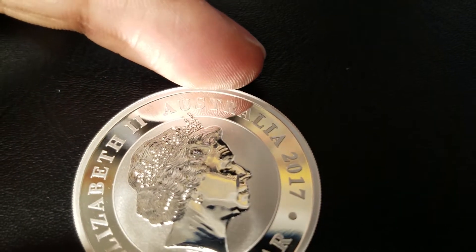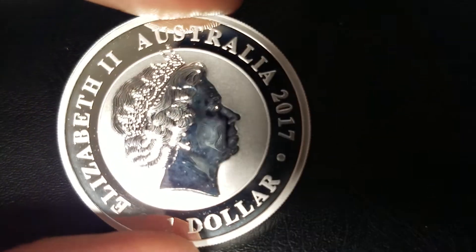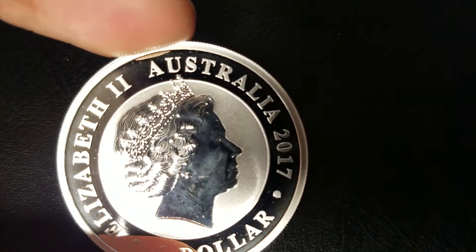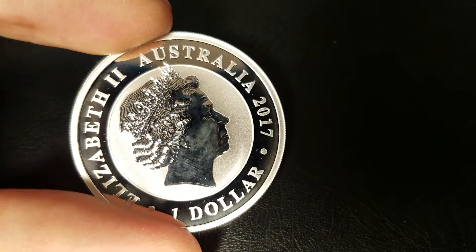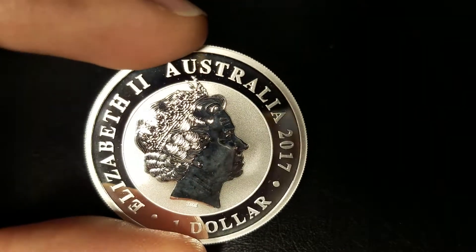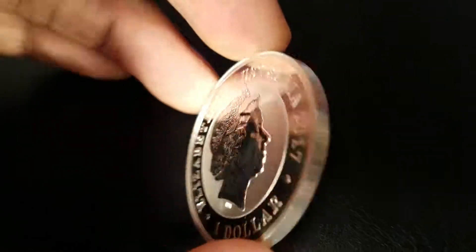You have the mirror finish here — you can see my fingerprint in the reflection, so this is definitely a very good finish. Frosted background, but it's polished very well, and that frost extends to the lettering. It's a very good silhouette of the Queen when you hold it in the right place. Good profile there, really nice.